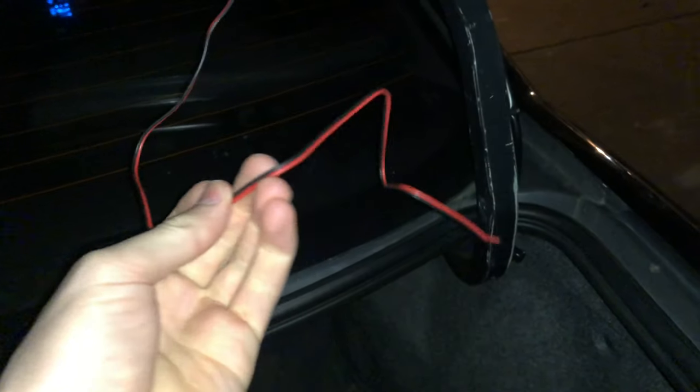If you look here, here's a wire for the third brake light. We did cut the other one because we couldn't take it apart, but I just got to crimp it and put it together on there. I'm not too worried about it.